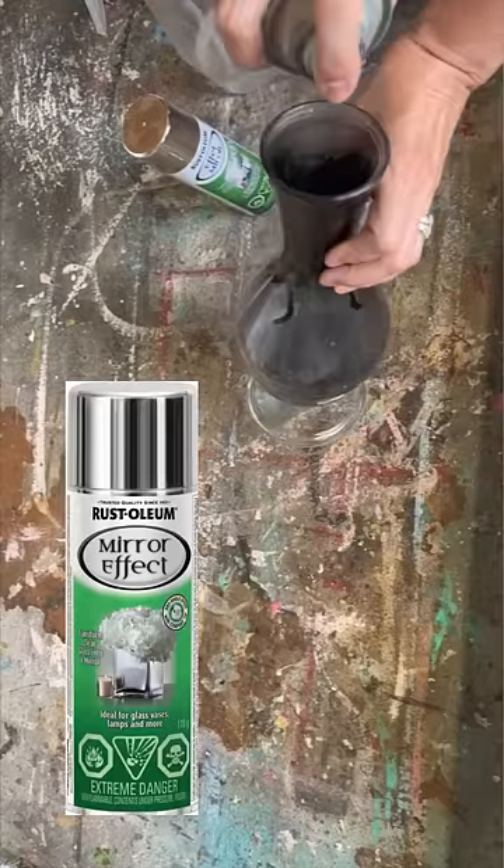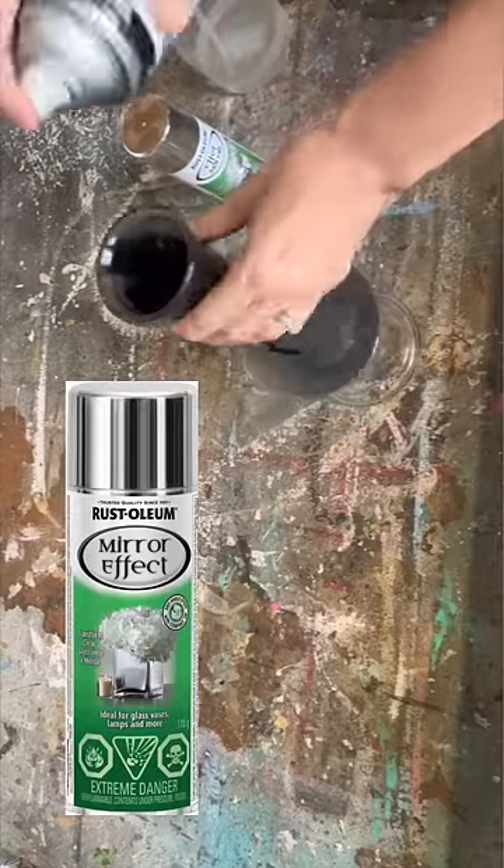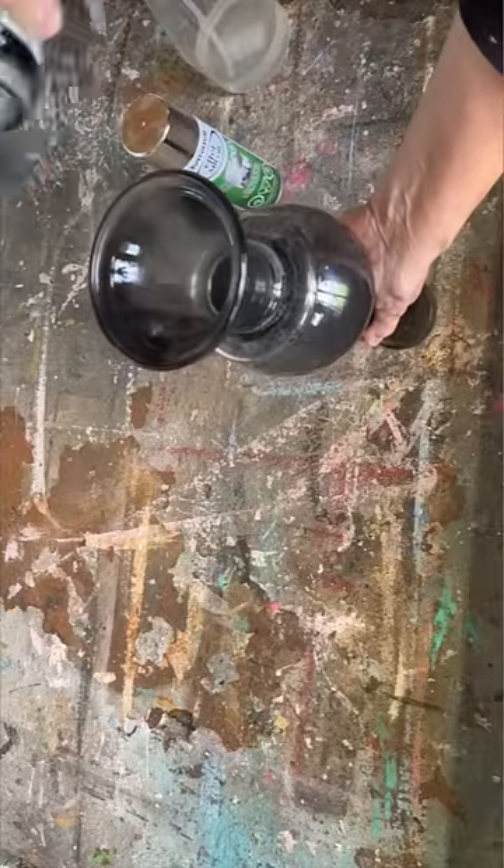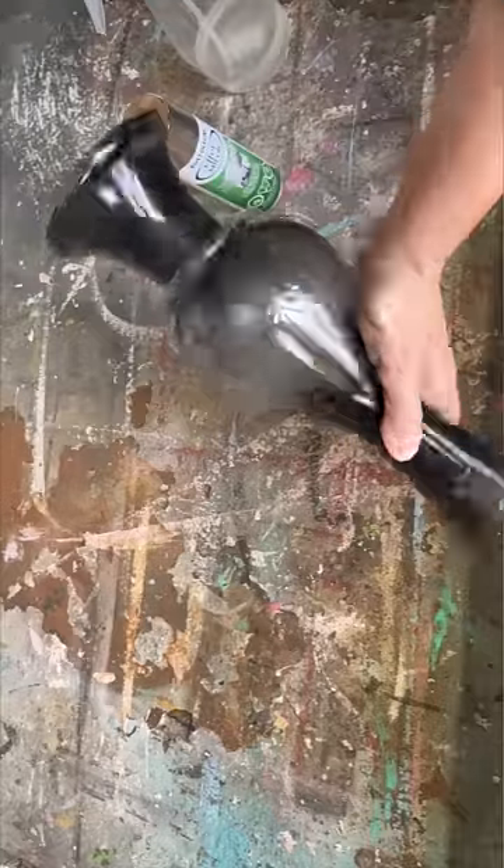It gives a beautiful mirror effect when you're all finished. In order for it to work properly, I've got to get the black spray paint into the vase and the base of this candlestick holder.